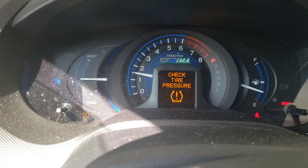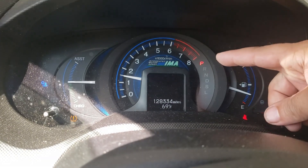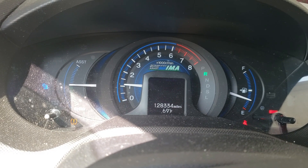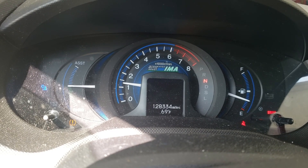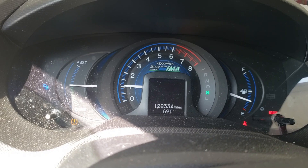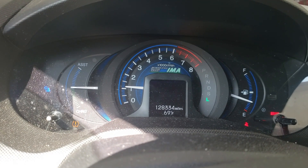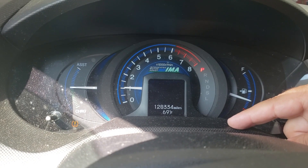Let the vehicle run for about 10 seconds, then shift through each gear: go to Reverse for 10 seconds with your foot on the brake, then Neutral for 10 seconds, then Drive for 10 seconds, and continue all the way down to the lowest gear — in this case L — then work your way back up to Park. Now we've made it through each gear twice for at least 10 seconds each.